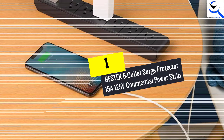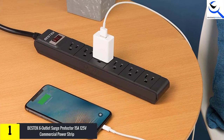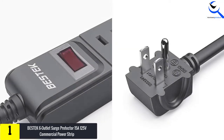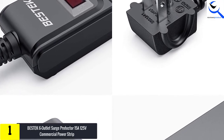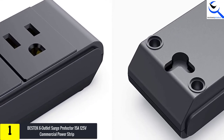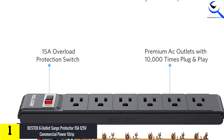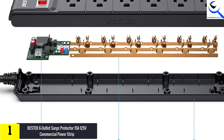And finally at number 1, we have the BESTEK 6-Outlet Surge Protector 15A 125V Commercial Power Strip. This is a 6-outlet surge protector power strip. Whether you are looking for the best heavy duty power strip for use in a home or office, you can expect it to meet your needs. The strip features a 200-joule surge protection rating. This provides comprehensive surge protection for electrical appliances to guarantee their safety. Also, there is a lighted power switch with a 15A circuit breaker. Because of this, you can expect to have your devices protected from overcharging, overheating, and overload, further assuring you of safety.